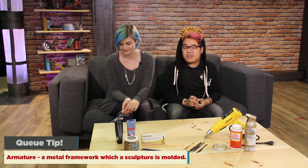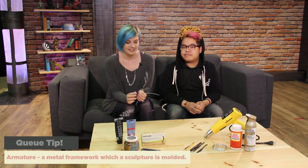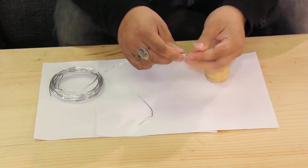To start, you might want to make an armature out of wire or aluminum foil. Sculpey has a tendency to crack when it gets too thick, so we started making a wire for my super secret Artemis cosplay, and this is going to turn into an antler.